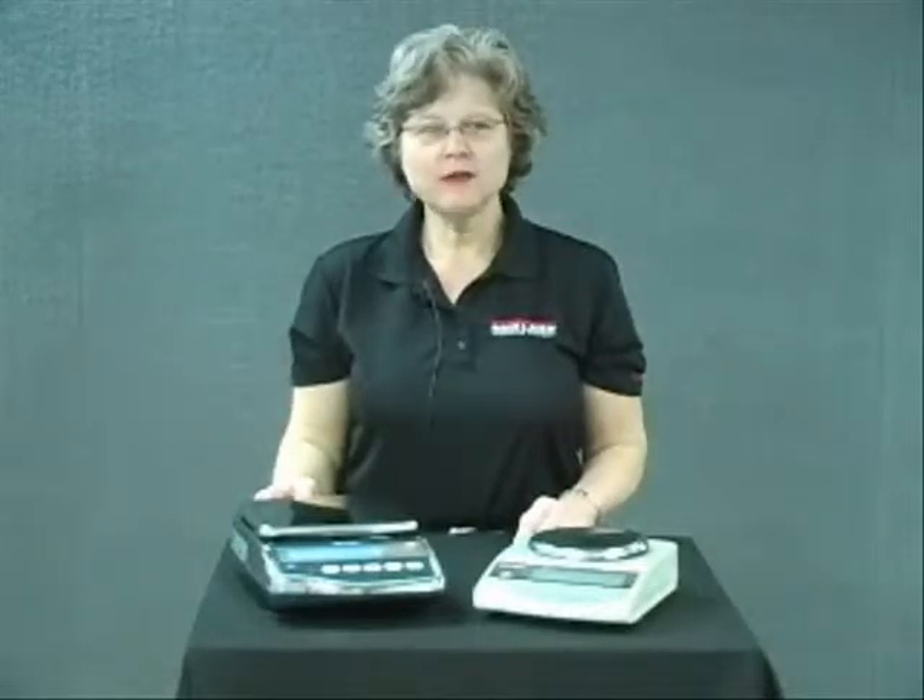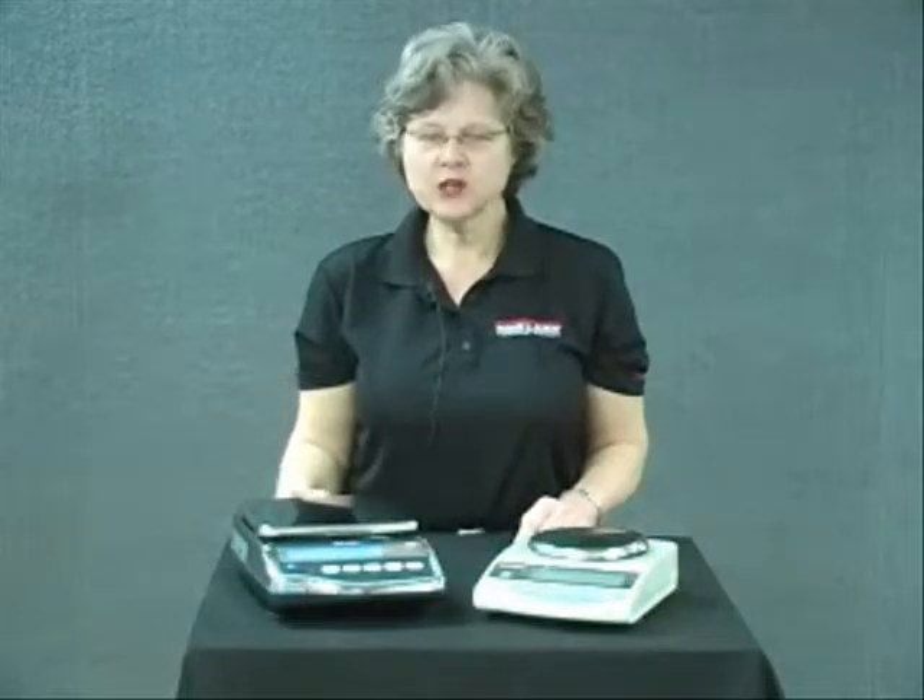Welcome to Rice Lake Balances. I'll be your presenter today and my name is Ann Crowley. Let's get started.